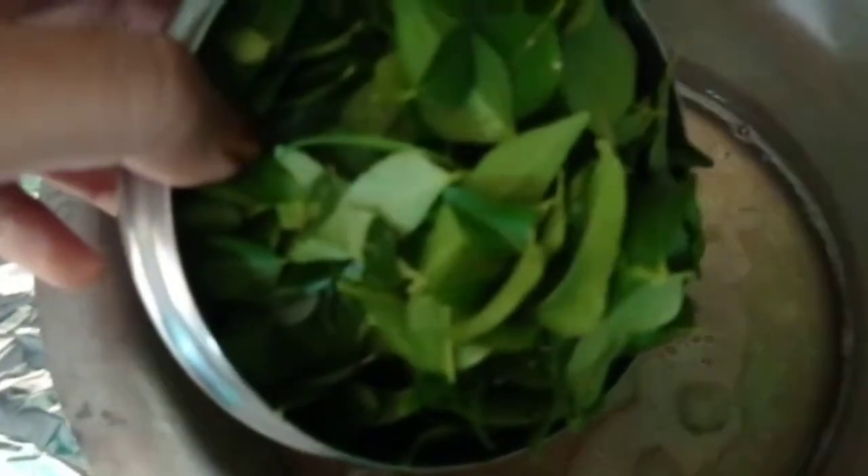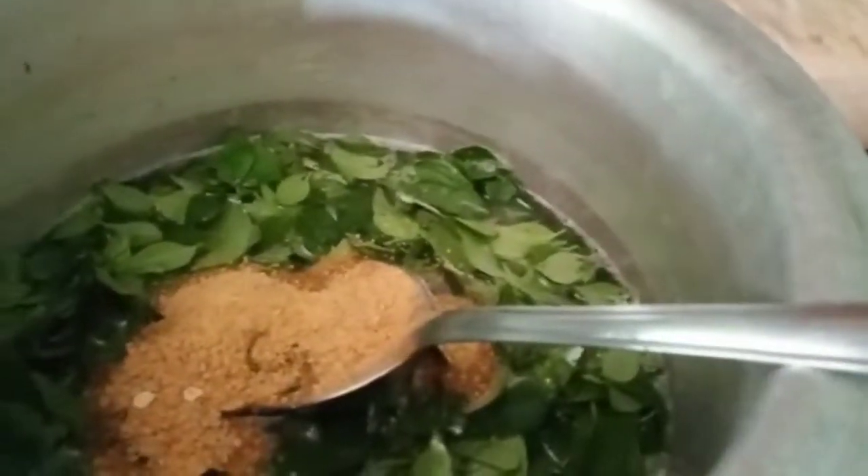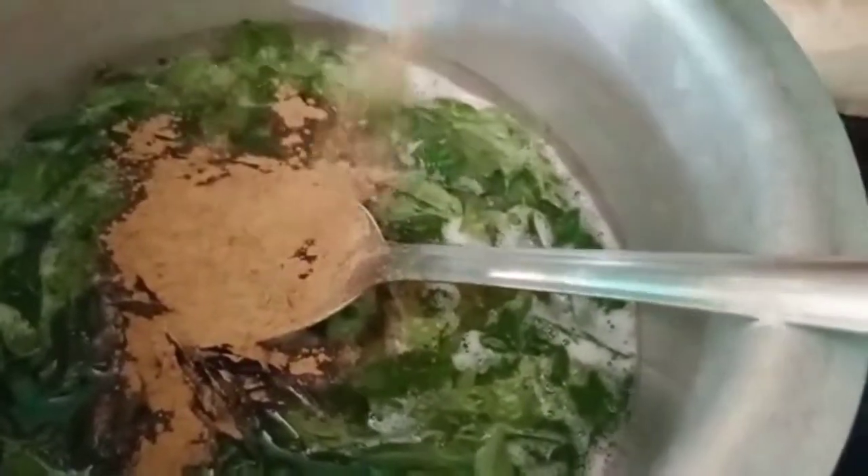Add the first ingredient. Add the curry and add the curry. Add the curry and add the powder to the oil. Add 2 to 3 tablespoons of powder, add 1 to 3 spoons of powder.